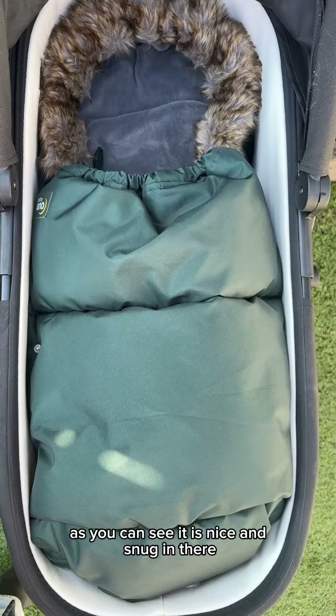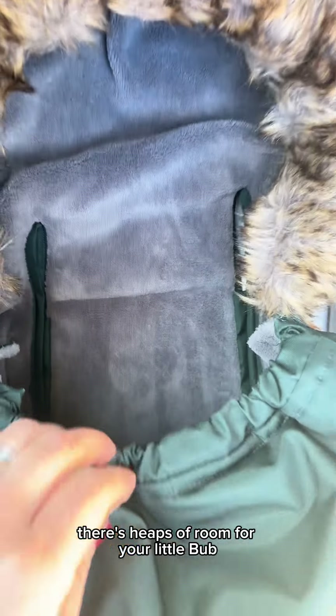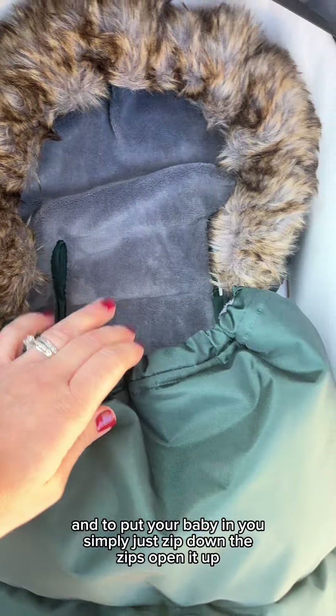As you can see, it is nice and snug in there — there's heaps of room for your little bub. And to put your baby in, you simply just zip down the zips, open it up, pop them in, and then zip it back up.